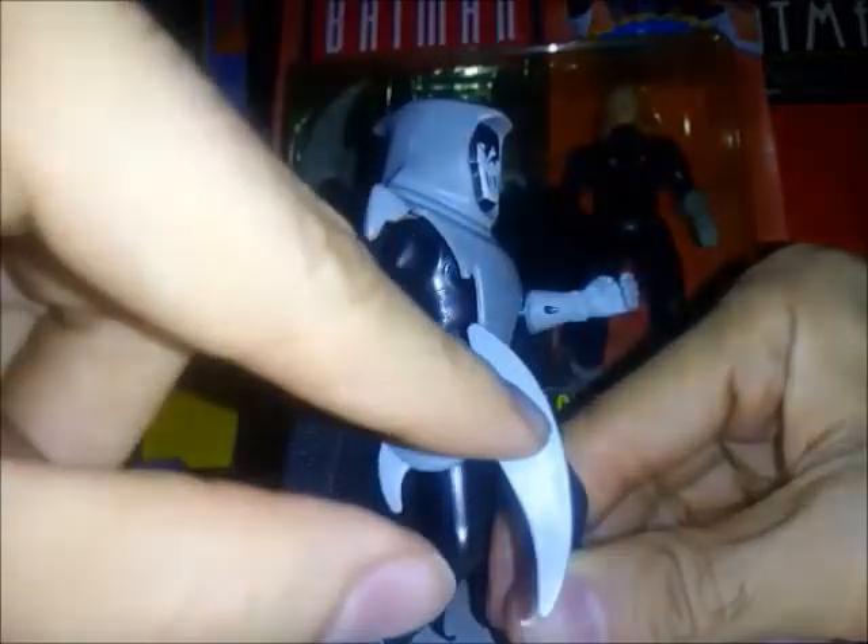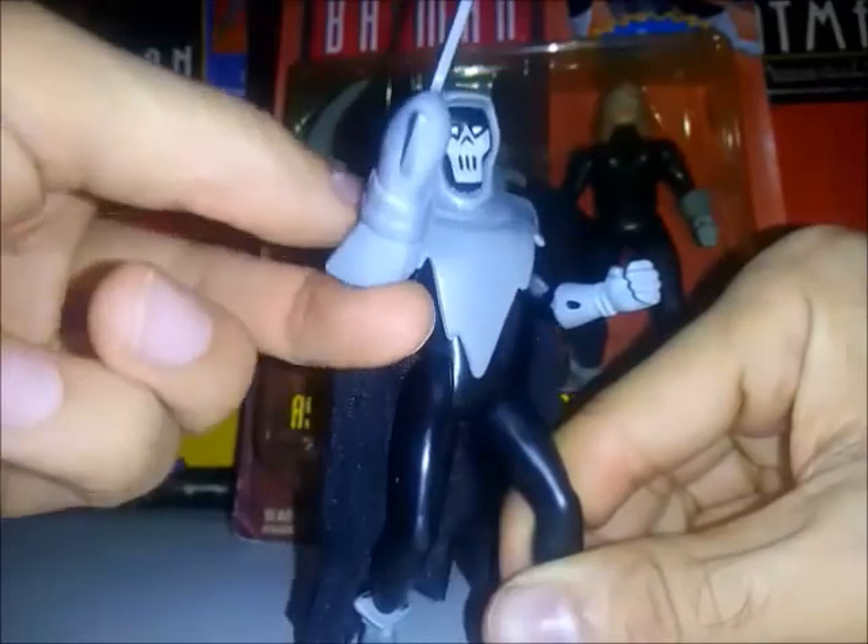Curiosamente el arma la veo bastante grande, mientras que la de DC Collectibles la veo bastante pequeña.